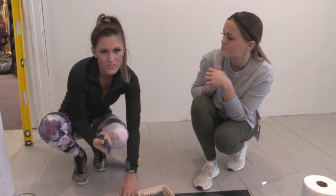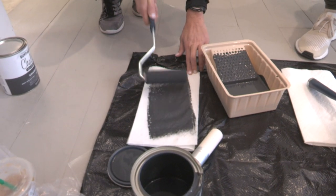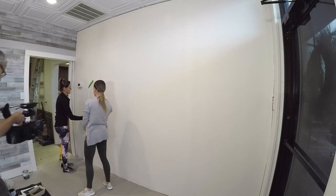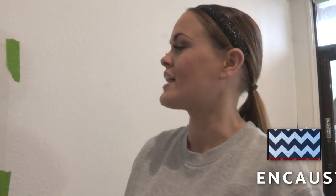It's like a dry brush, but you're doing it with a foam roller. We're going to apply light to medium pressure. We really love the look of encaustic tile, and that is what we started thinking — what's an inexpensive way that we can get that look? And that's when we discovered these stencils and decided to do this wall.